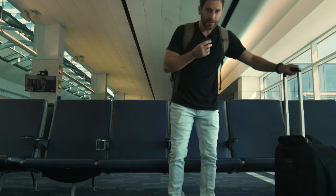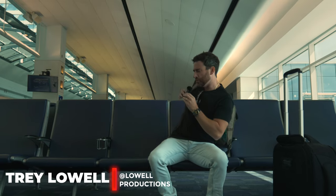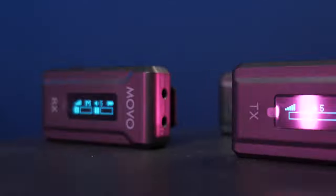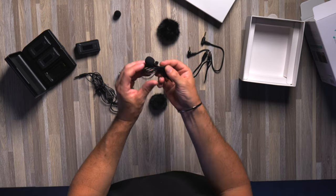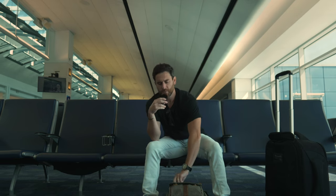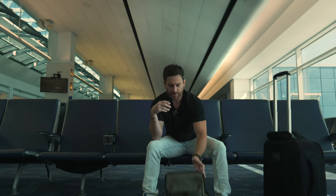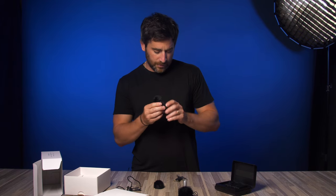Movo recently sent me the new WMX2 wireless lavalier system, and I've had it now for a few months. One thing I wanted to do is give you guys more of a real-world test. Some of the tests I've done so far have pretty much just been in the studio space. So, a little bit of background — we are using Movo's new WMX2 wireless lavalier system.